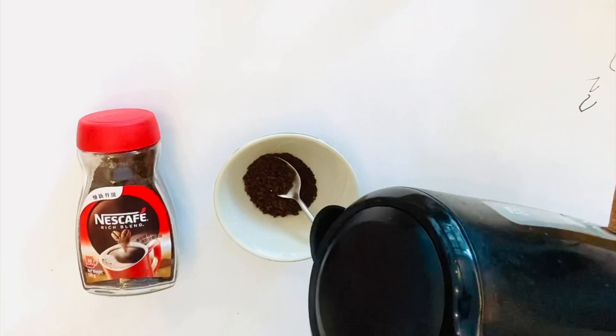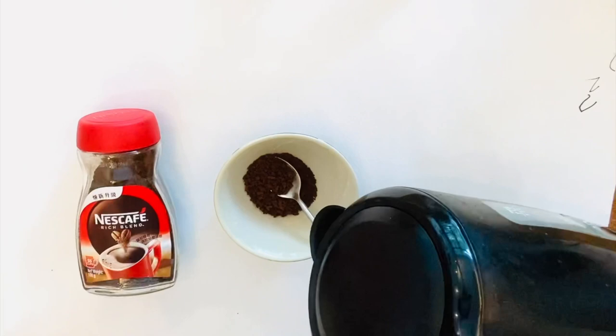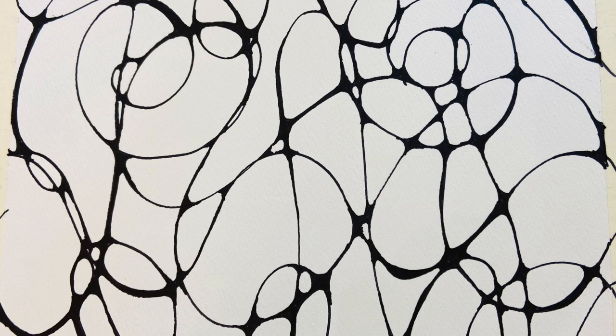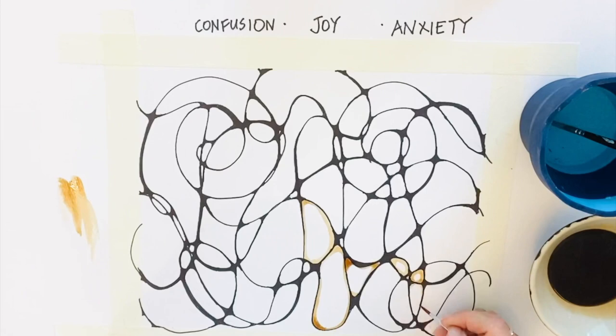Now that the line work has finished, I'm going to use some colors. I'm using something here I haven't used since I was a student myself — instant coffee. Instant coffee will work beautifully to create the tones that I'm looking at adding. I think it's always fun to add something unexpected into your work, to use a product which is not necessarily designed with an artistic purpose in mind.